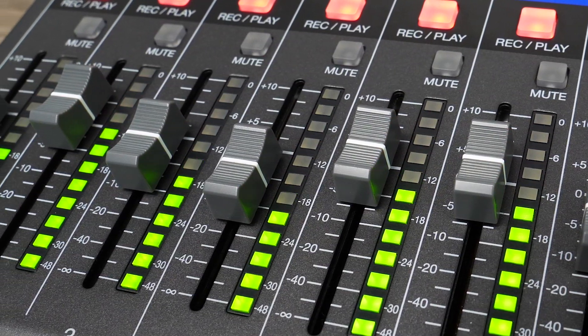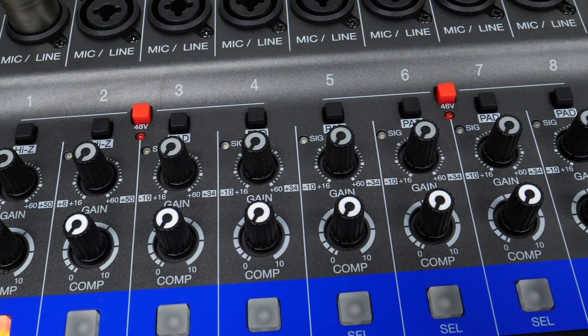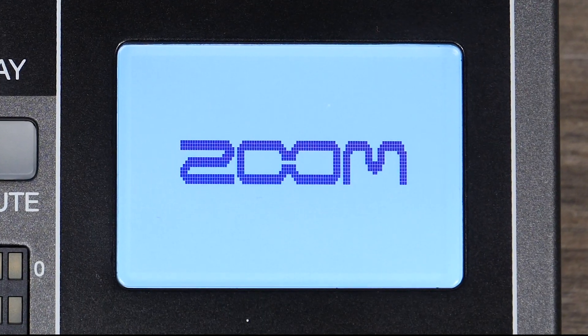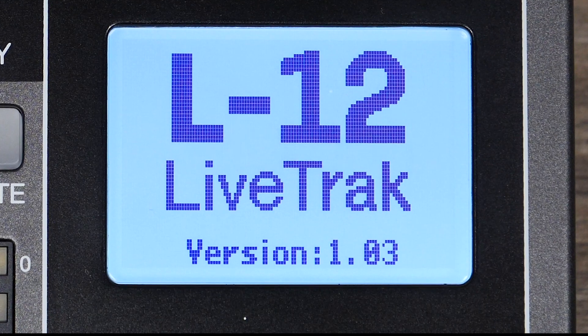Hi everyone, this is John from Zoom, and in this video we will go over updating the firmware on your L12. You can check your current firmware version as the L12 powers on.